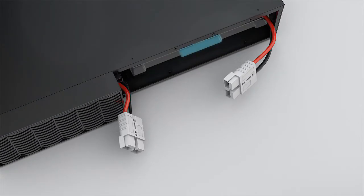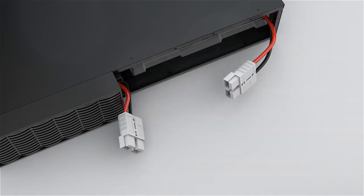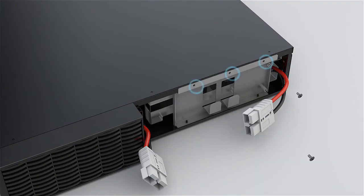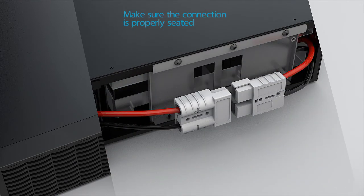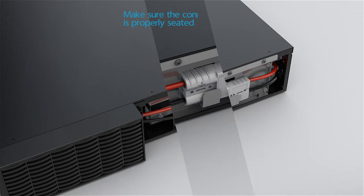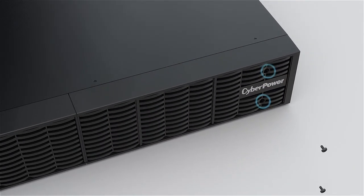Pull out the battery tray and replace it with the new one. Tighten the screws to secure the cover. Connect the battery connector and secure it onto the battery compartment cover. Slide the front panel into the slots and secure it with two screws.